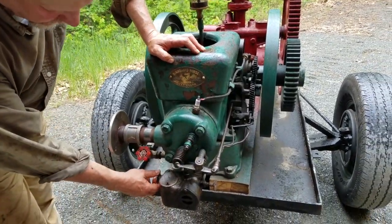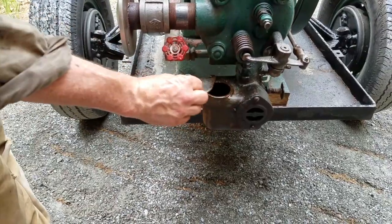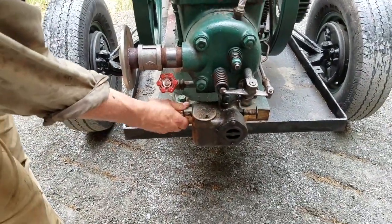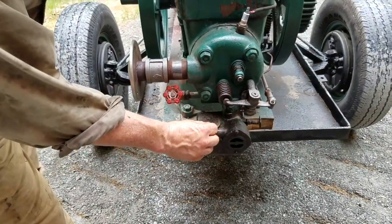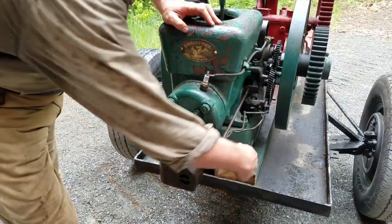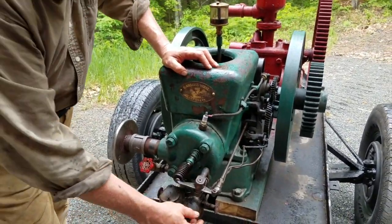Our carburetor is set up so we have this side over here where we put fuel in to prime it, and this is the valve we use to control it. Once we've run a couple of tanks of fuel through it and got it warmed up, we can use this side over here and draw from the tank down underneath. We can use either gasoline or kerosene.